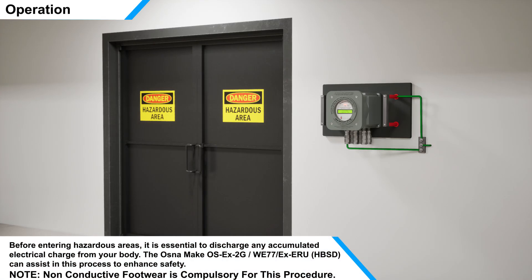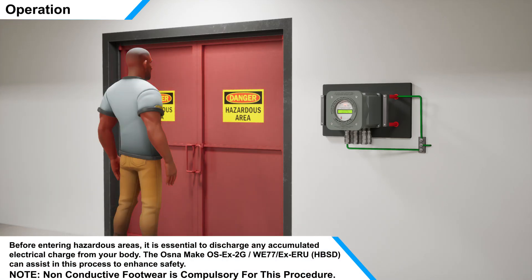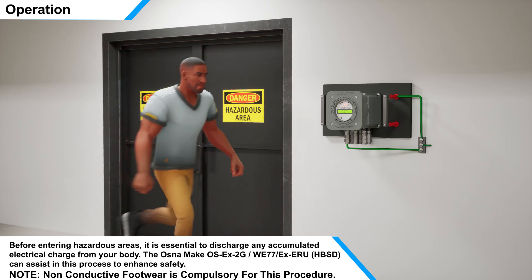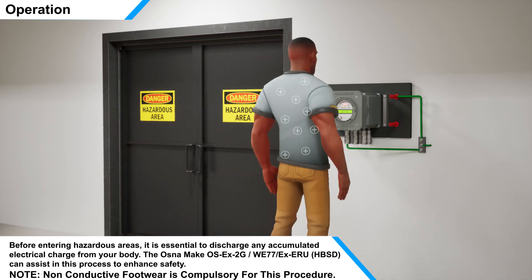Before entering hazardous areas, it is essential to discharge any accumulated electrical charge from your body. The HBSD can assist in this process to enhance safety.